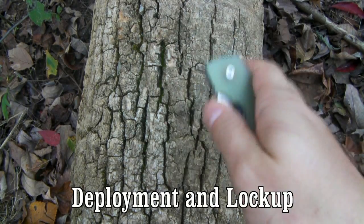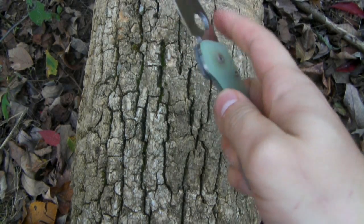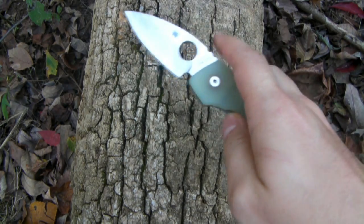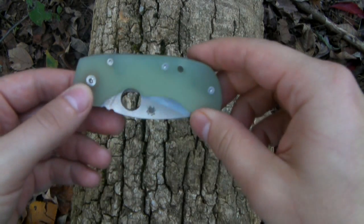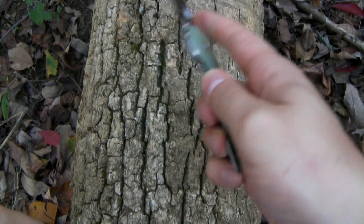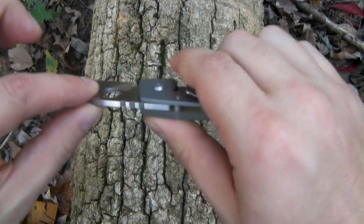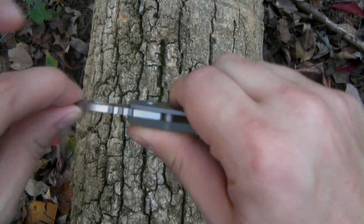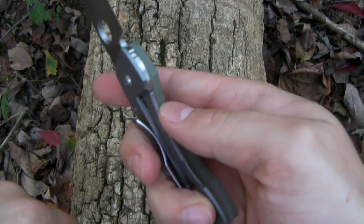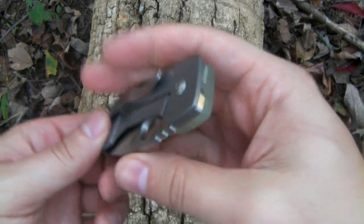Deployment on this guy — definitely not a flicker, at least not in my opinion. It's not really designed for flicking; you've got to put a little bit too much effort with your thumbnail. It's more of a smooth opener, which a lot of Spydercos are, and there's nothing wrong with that. It just kind of glides open with very little effort, just nice and smooth. Lock-up — there is a little bit of blade play side to side, none up and down that I can detect. It's a very small amount, so it's definitely not a huge hit on the knife as far as I'm concerned.